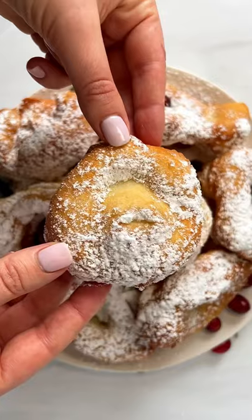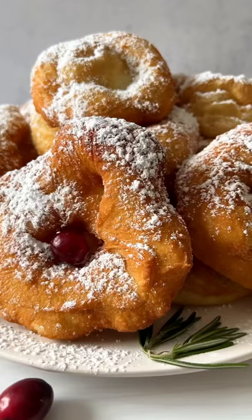There's nothing better than fried dough with powdered sugar. Three ingredients and a staple on our Christmas table.